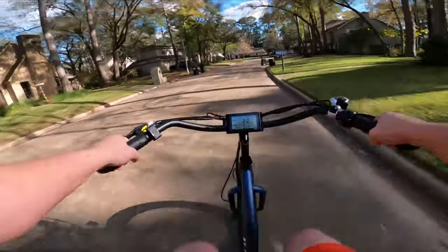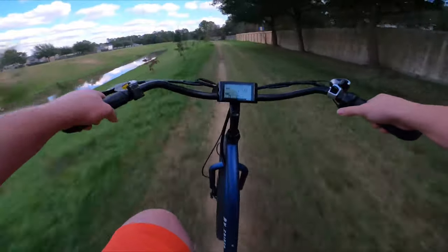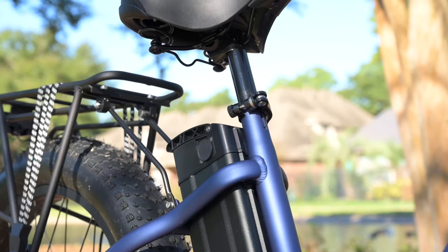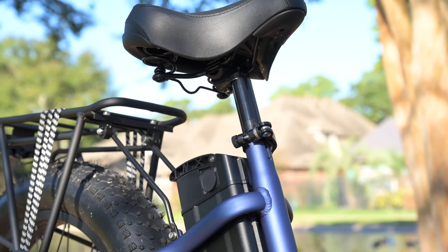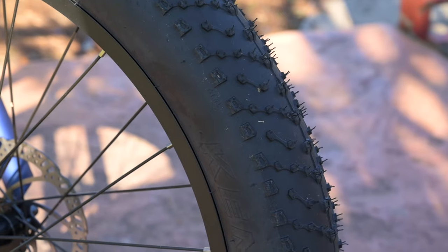From a ride perspective, this thing was extremely comfortable, especially for a bike that doesn't have any front fork suspension or rear suspension. The only real suspension we have are those seat springs, but coupled with a very upright ride and those big fat tires, the ride for me was very nice.